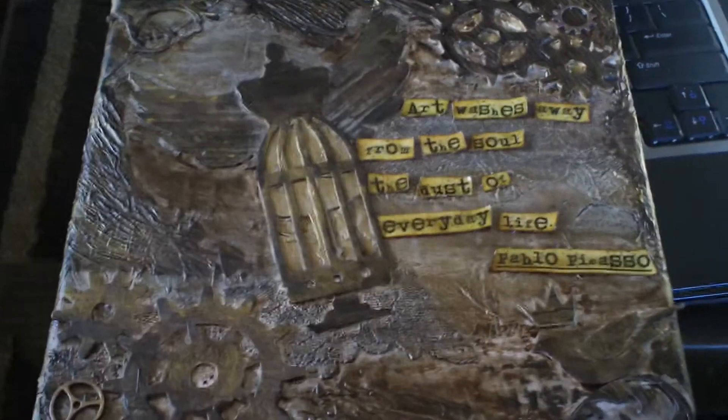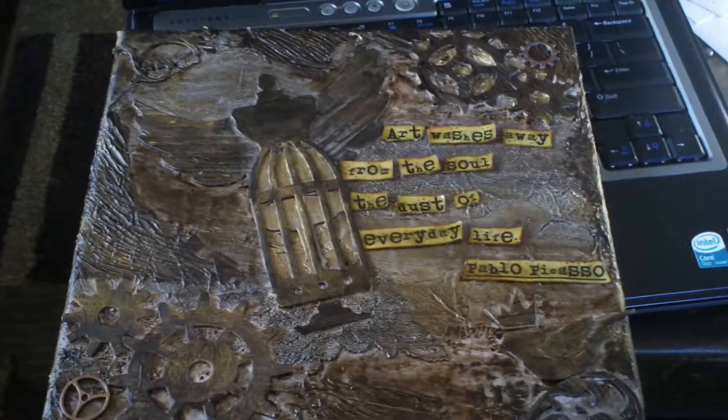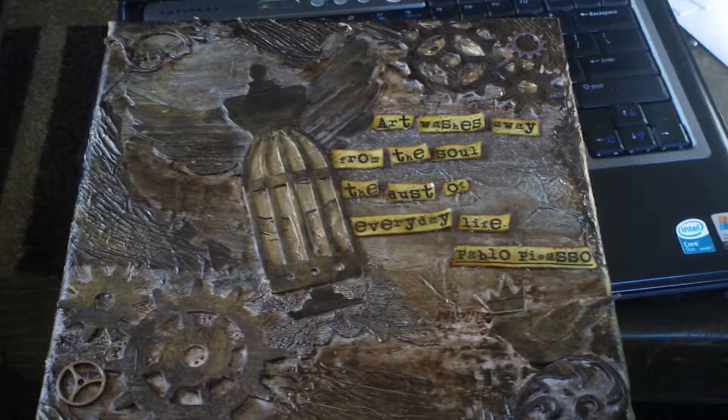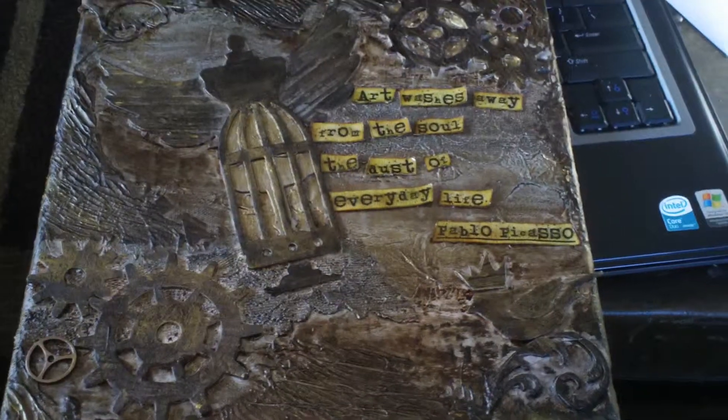Hey guys, it's Matea. I just wanted to share with you some canvases that I've done. This was my first canvas that I've ever done and frankly I think it turned out like crap. The colors did not mix well. I think I was playing with too many elements and textures and I should have just kept it simple.